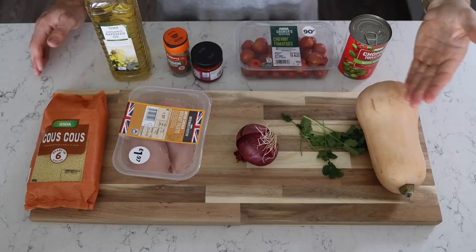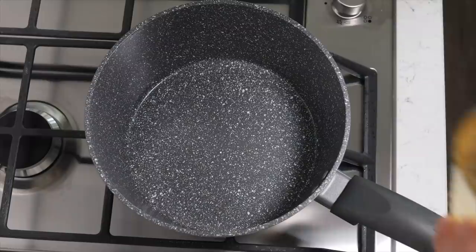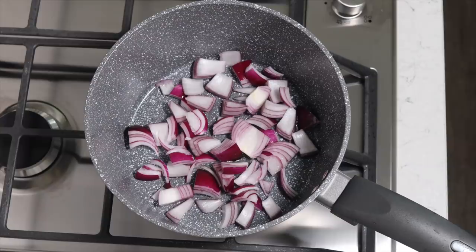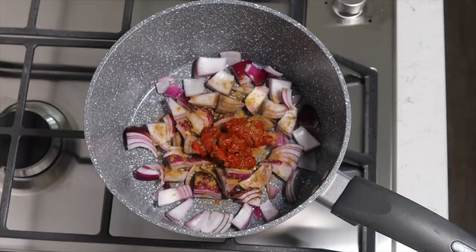Last up, Meal 4. You will need some chicken breast, couscous, squash, coriander, red onion, chopped tomatoes, cherry tomatoes, harissa paste, cumin, and something to fry in. First, add the oil to the pan and then the onions — I've actually just started every single meal with adding onions into a pan. You can pretty much immediately add your harissa paste and cumin, and then give that a few minutes to just infuse.